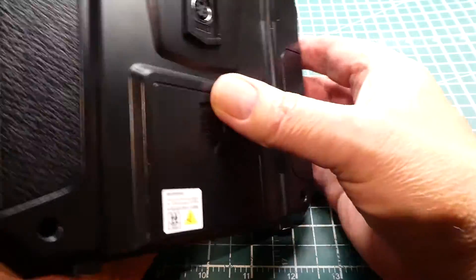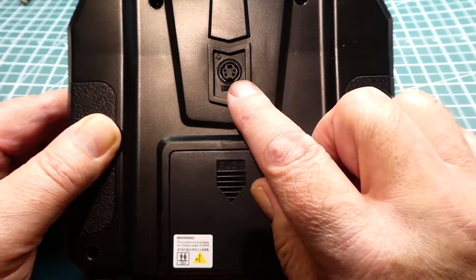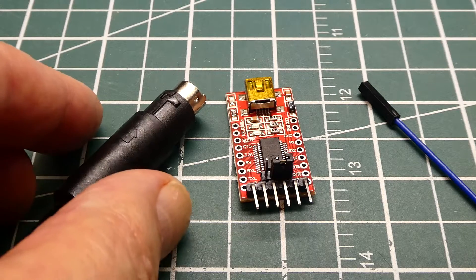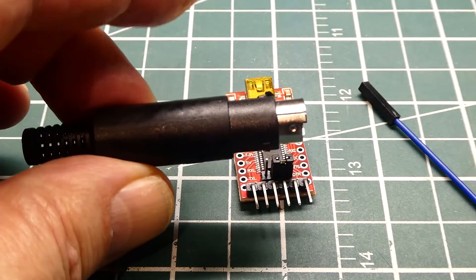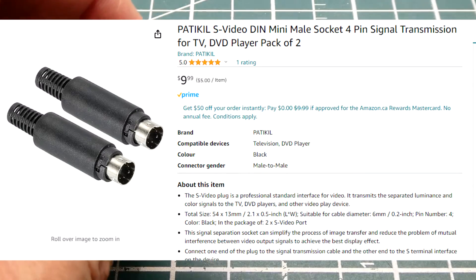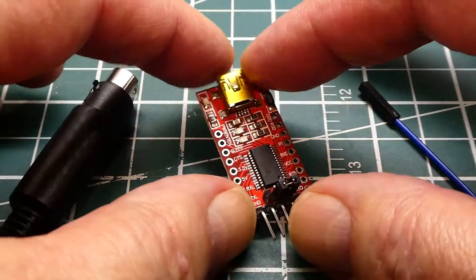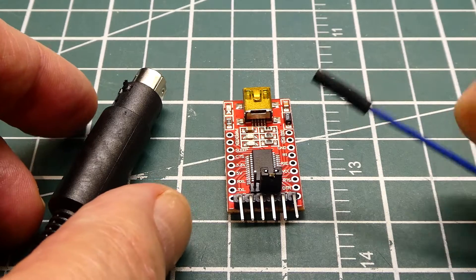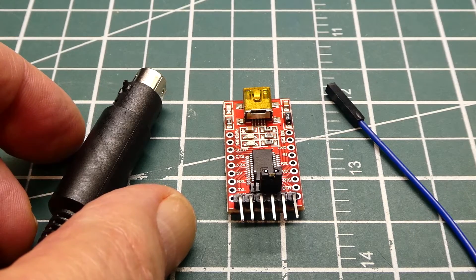In the back there is a programming port. We are going to build a cable so we can go into this port and upgrade this transmitter to 10 channels. Here are the components we need to build a little interface cable. The first one is a mini DIN 4-pin male connector — the same as S-Video, so you are probably familiar with it. Next is the FTDI module, jumpered for 3.3 volts with the jumper to the very right. And then we need 3 DuPont female wires.